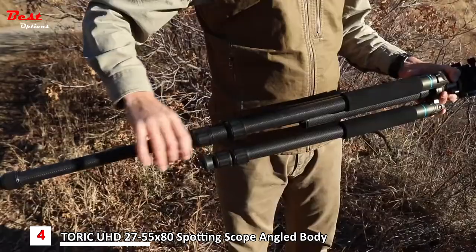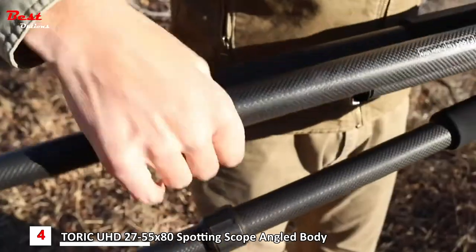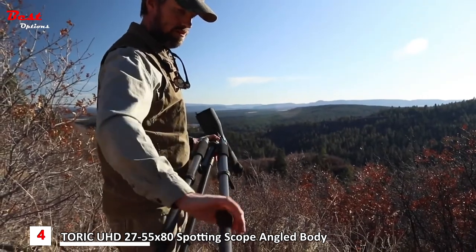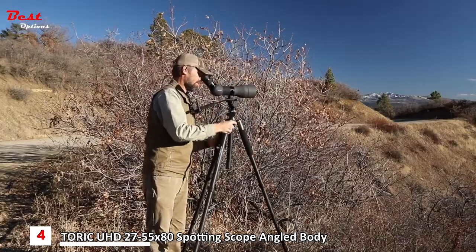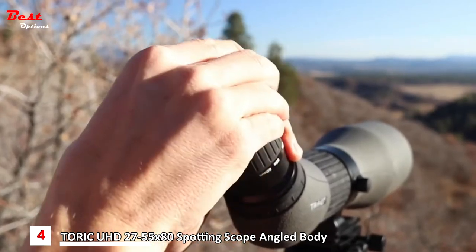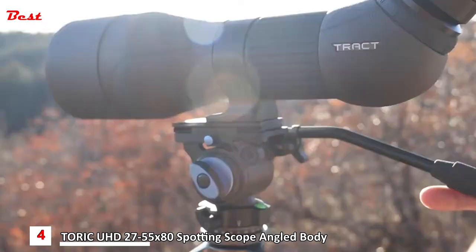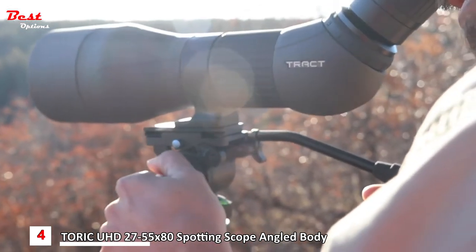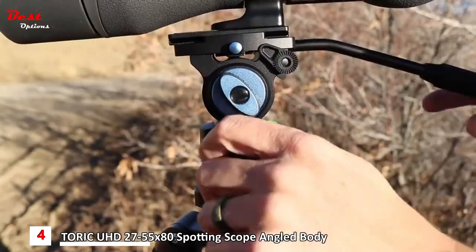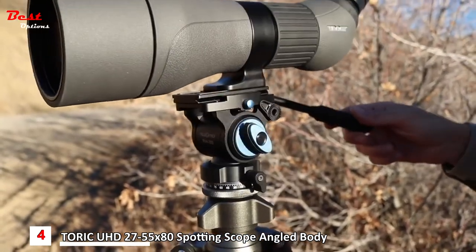At 2.92 pounds, it's lightweight yet sturdy. The legs slide in and out smooth as silk, taking the tripod from a folded 17.9 inches to a maximum 62 inches tall. The head pan allows for 90 degrees of pitch either up or down, or panning 360 degrees, so you can keep your eye on a moving target with ease.